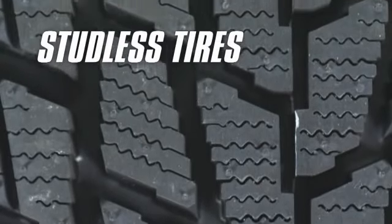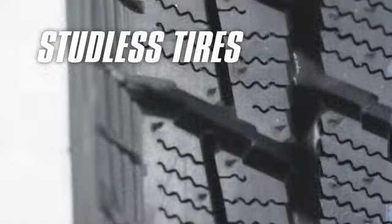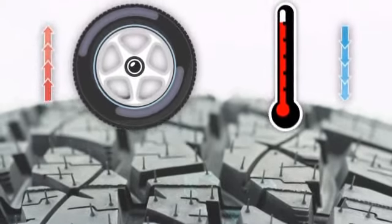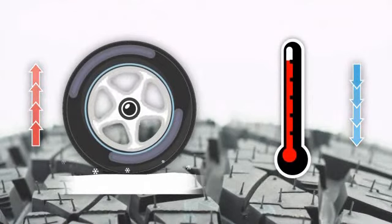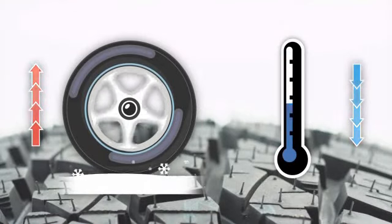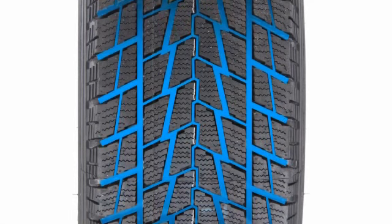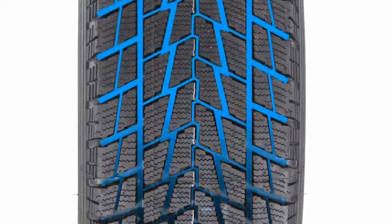Some winter traction tires are designed without studs. Using advanced rubber compounding, studless winter traction tires are designed to increase traction as temperatures decrease. These tires rely on wider, deeper tread grooves to allow rubber to cut through snow and maintain contact with the road.